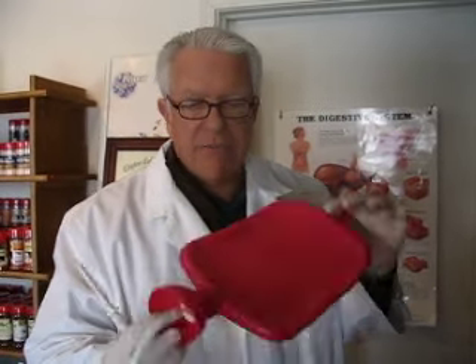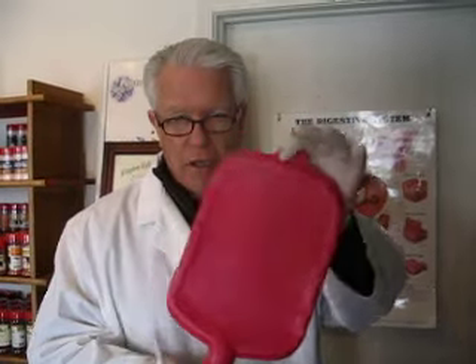Now, for about 10 or 15 bucks, you can pick up one of these bag units. They hold two quarts of water. You simply fill it — you can use just plain water, nothing wrong with just using plain water. Do use distilled. Don't use tap water.